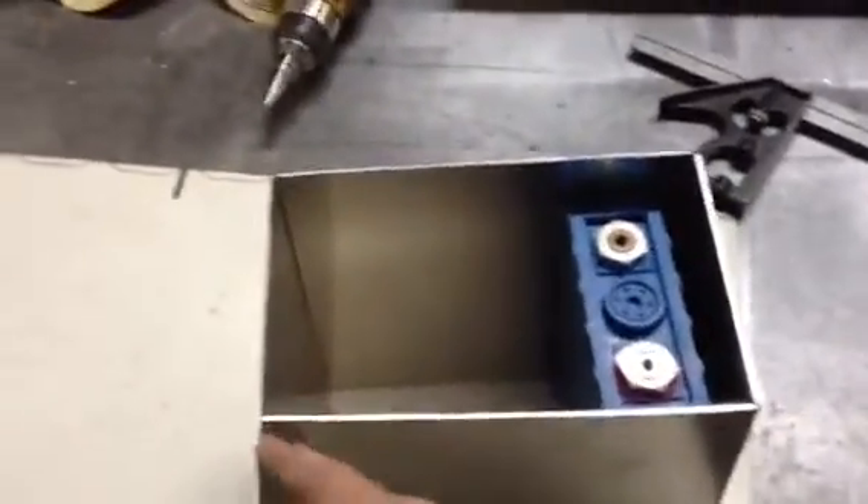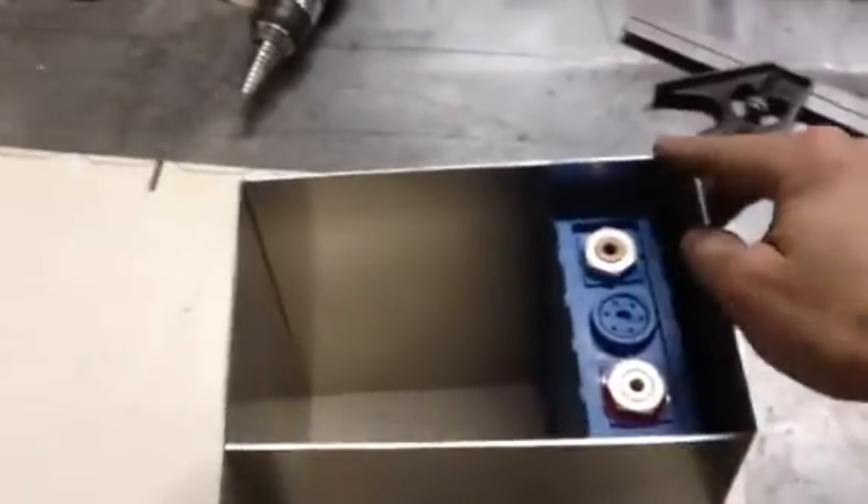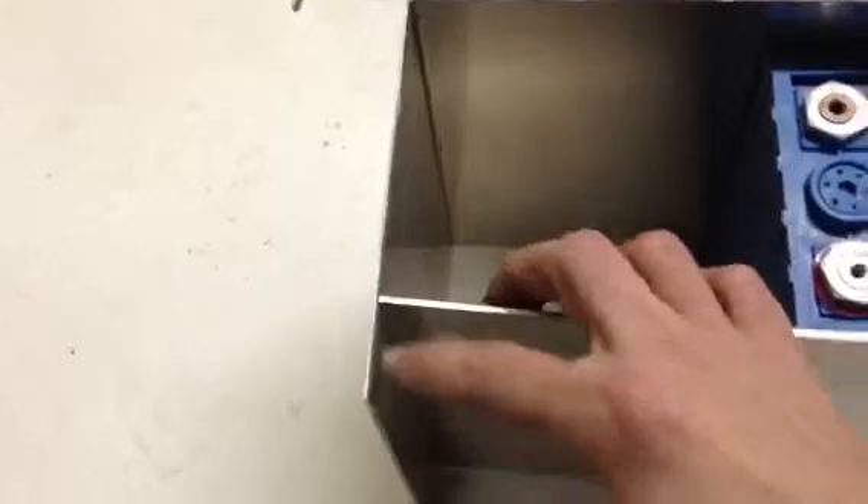I've cut this to be a little bit long, and then I've taken it over to my brake and put three brakes into it. I made it long because what I'm going to do is match up my line and weld it on the inside.